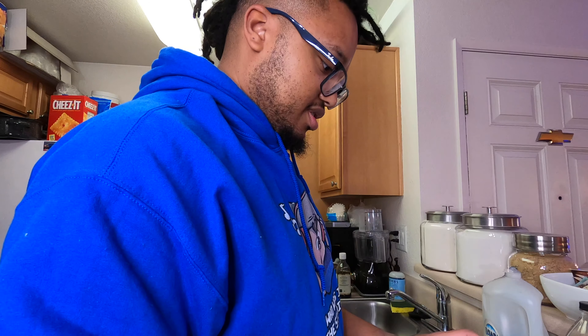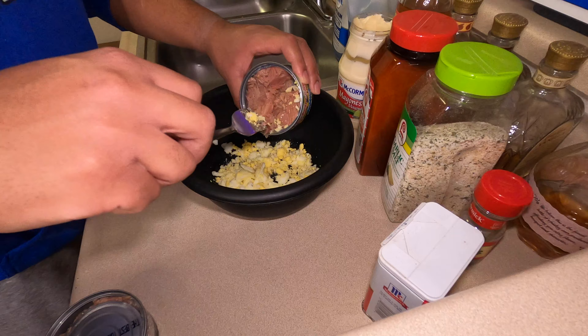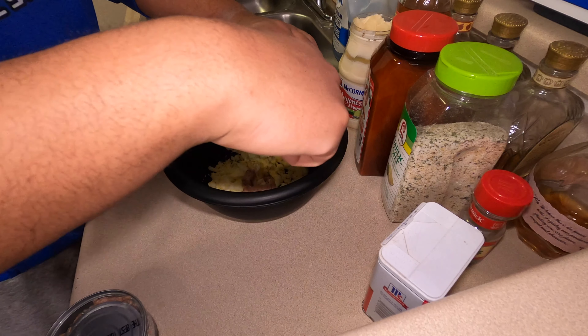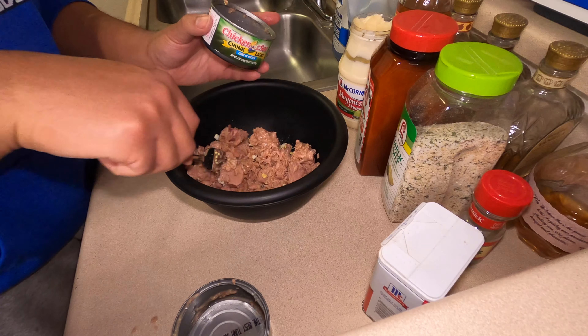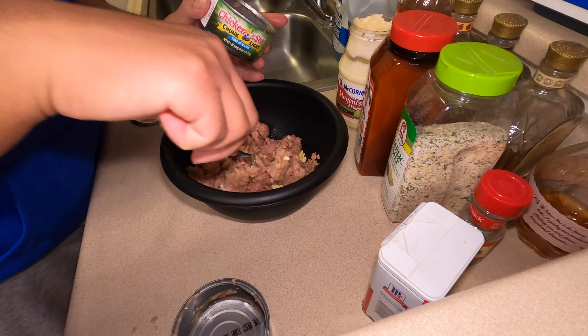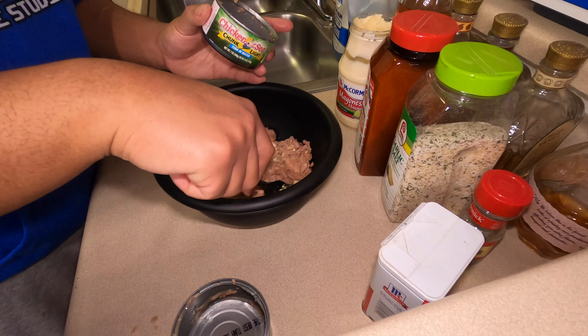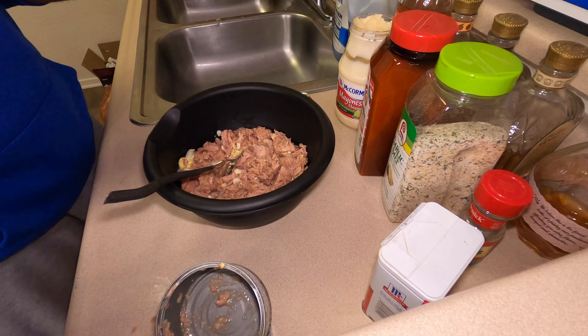With this tuna, I poured a lot of the water out, but you can keep a little bit if you want. I personally don't like a whole lot of water in there. So we're gonna dump it all in here. You just got the eggs and tuna — you ain't got to put eggs in there if you don't want to, but I personally like eggs in mine.